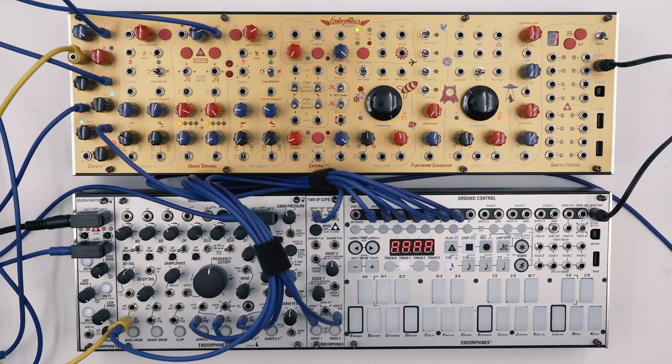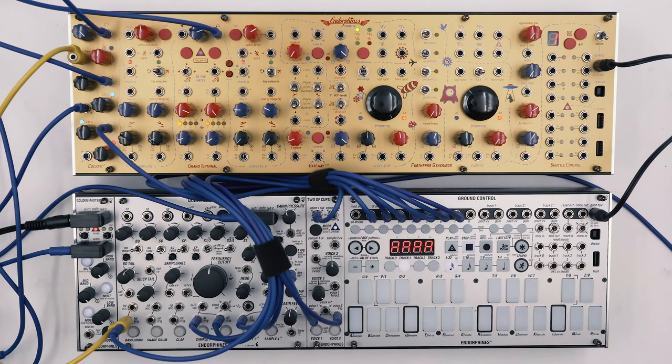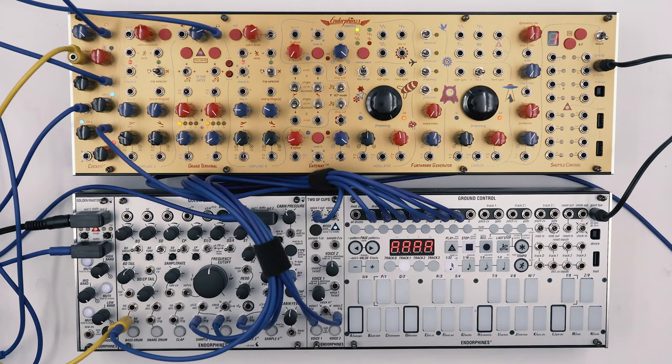Hey guys, it's Ivan and today we'll learn how to make snappy brass sounds. To make the sound we'll be using the shuttle system, and we'll also recreate the riff from a track by Fred again called Marea. Even if you are not into the more pop side of electronic music, the chances are you have heard this track already.